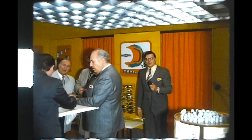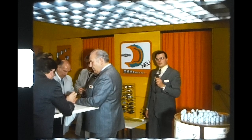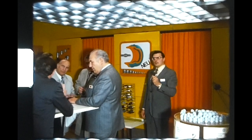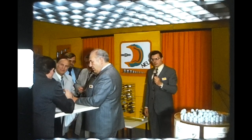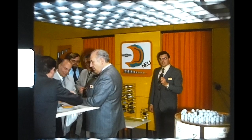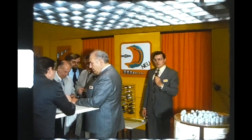Meine sehr verehrten Damen und Herren, falls Sie es noch nicht gemerkt haben sollten, wir befinden uns auf dem anwendungstechnischen Stand der Firma Ui Labka G Stuttgart. Im Moment laufen gerade die Verkaufsverhandlungen über die neue Skintop-Kabelverschraubung aus Polyamid. Schauen Sie uns bitte diese skizzenhafte Darstellung an. Das erklärt alles. Um die weiteren Verkaufsverhandlungen nicht zu stören, blenden wir uns wieder aus. Vielen Dank.